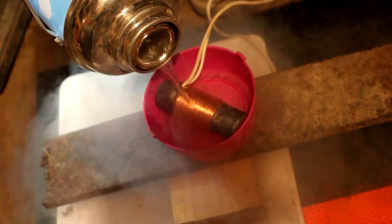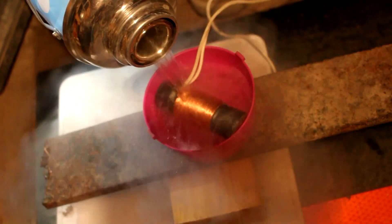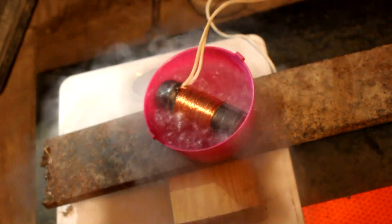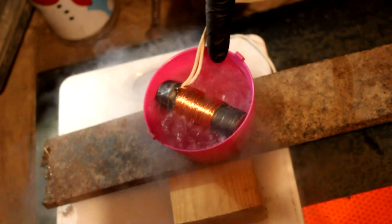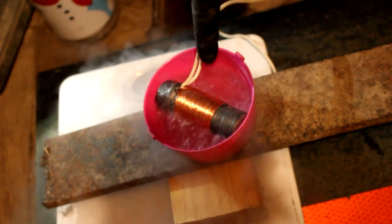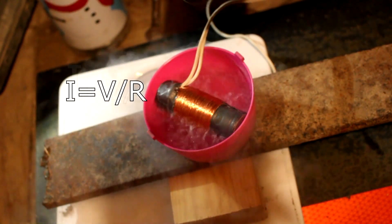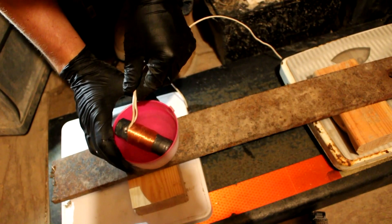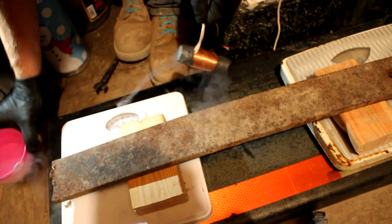When I cool it off with liquid nitrogen, the copper will become much more conductive of electricity. It won't become superconducting or anything, but the resistance should drop by roughly 90%. By decreasing the resistance, I will be able to have much higher currents going through this wire. Now that we're down to roughly liquid nitrogen temperature, it's time to test how strong this magnet is.